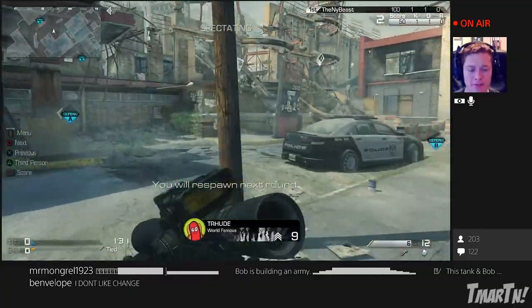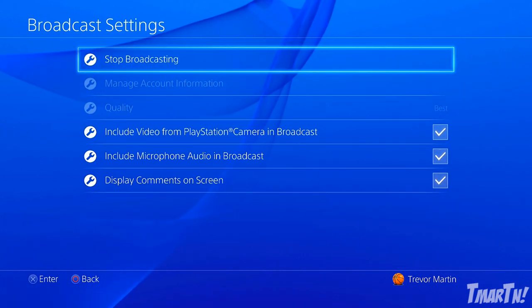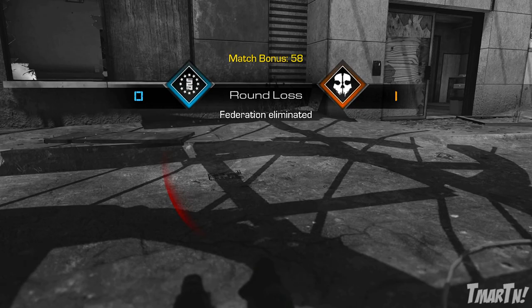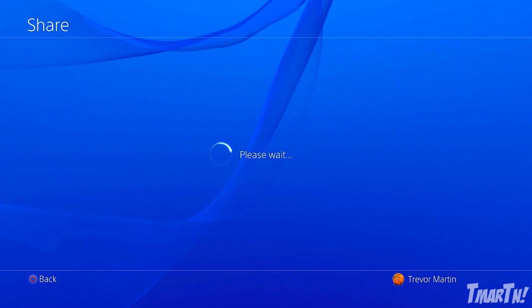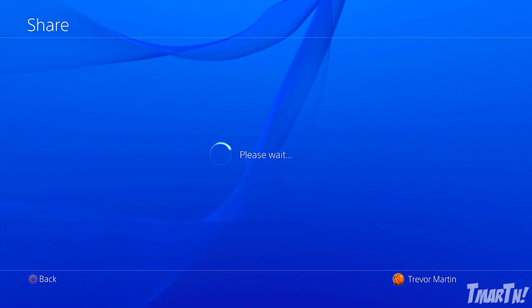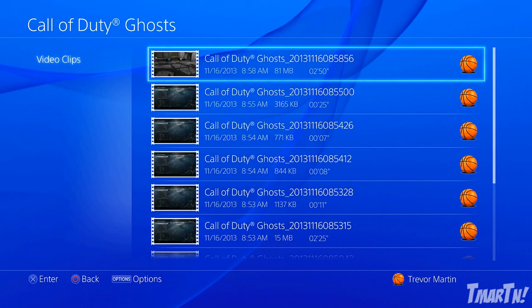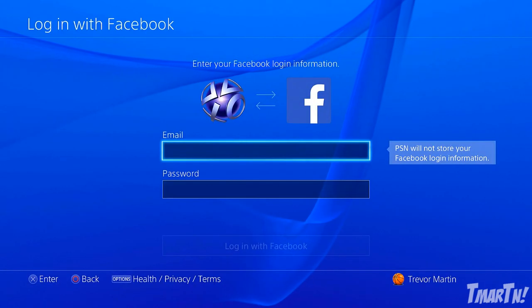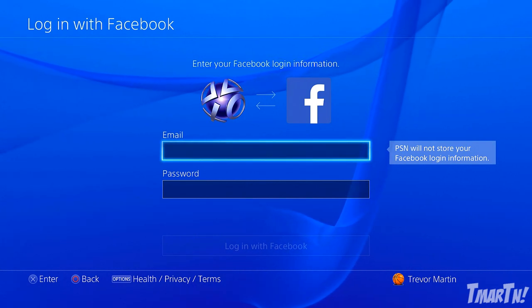If you want to upload that clip so you can get it on Facebook and then take it down from Facebook and put it to YouTube, all you have to do is hit the Share button again, and you actually have to stop broadcasting first. Stop broadcasting — the broadcast will be stopped. Then you're going to hit the Share button again, go to Upload Video Clip. It's going to bring up all the video clips it's recorded recently — as you know, the last 15 minutes of gameplay is constantly being recorded on the PlayStation 4. So select the most recent one, and it's going to ask you to sign into Facebook.